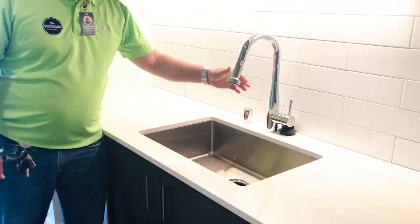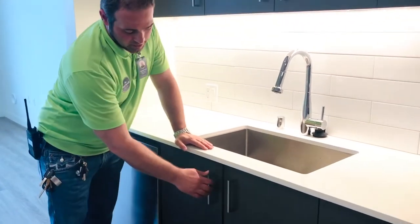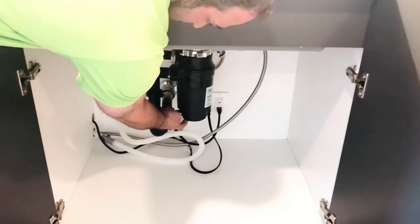If for any reason the disposal does not start, it possibly needs to be reset. The reset button for the disposal is located on the bottom and it is red.